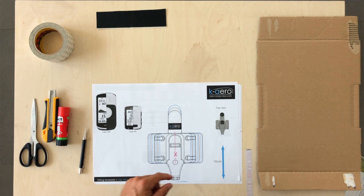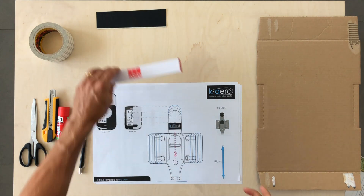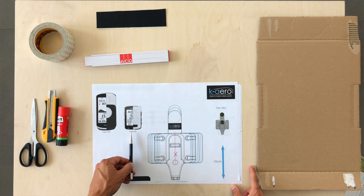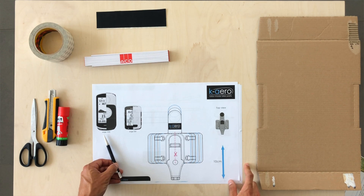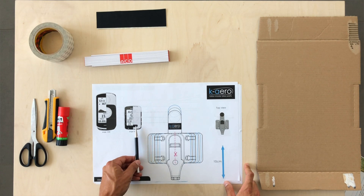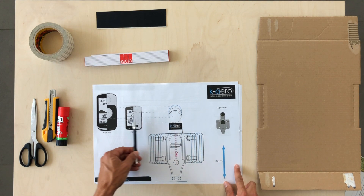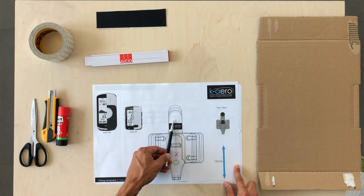First thing you need to do on the top view is double check the 10 centimeters on the template with a ruler. You need to double check the value in order to avoid having the wrong scale. The second step is to choose your computer size. On the template we have two examples: the Garmin Edge 520 and the 1030. For each size you need a different mounting position. For example, the 520 uses the dark dotted line and circle, and the 1030, which is much larger, needs a different position — here you can see the blue dotted line.